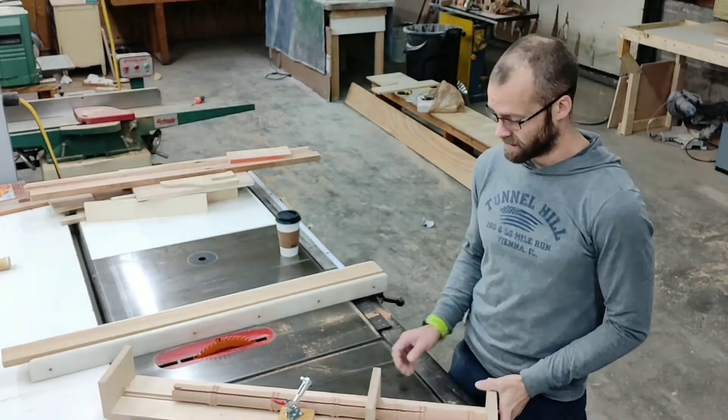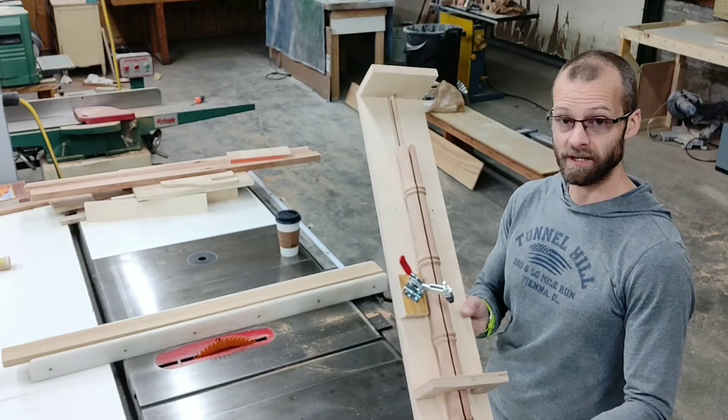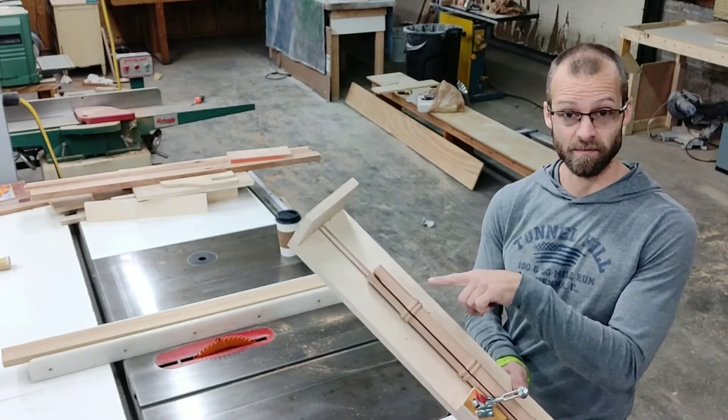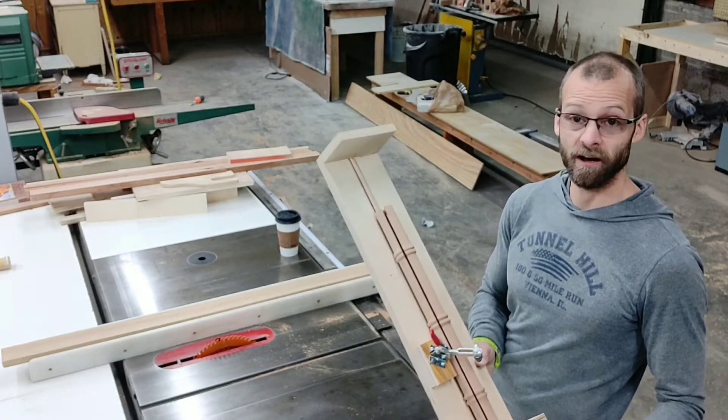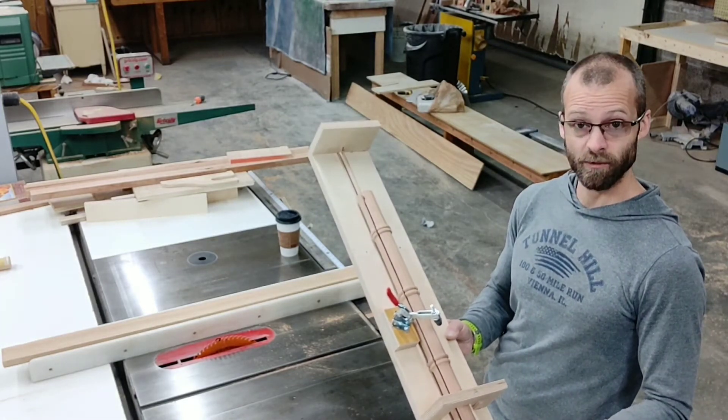I made my second cut and I've rotated the piece. You can see we have two cuts — you can also see my practice cuts up here, but no big deal, we're going to cut all that out. Next step is how to router this out.